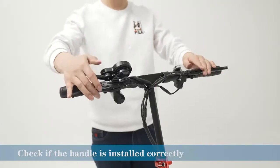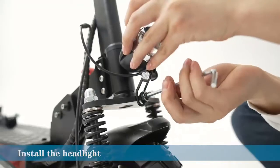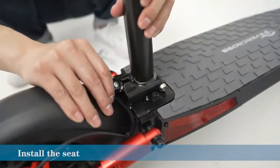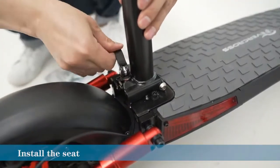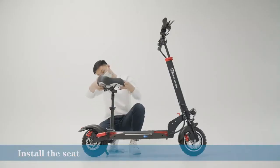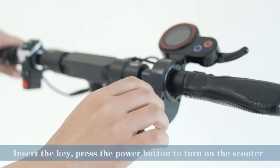1. Please read these instructions carefully before using this product. 2. This product is for use with 24V lead acid batteries only. 3. To avoid personal injury, do not attempt to install or operate this product without first reading and understanding these instructions.